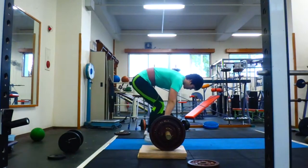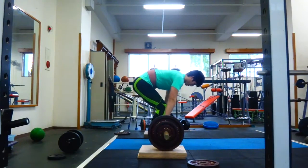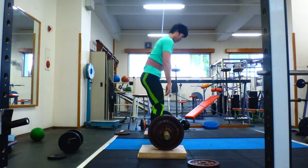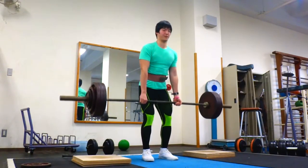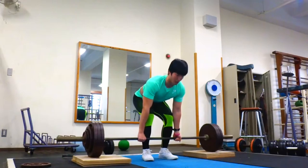Hey guys, today in this video you're gonna see me doing a little bit of everything — some deadlifts, some bench pressing, and some squats. You're gonna pretty much see that my strength is almost back to 100%, not exactly but almost. Since I had the flu, I think it's been about two or three weeks — probably two weeks before this video — since my flu ended, and I've just been working to get the strength back. The deadlift strength came back pretty fast.